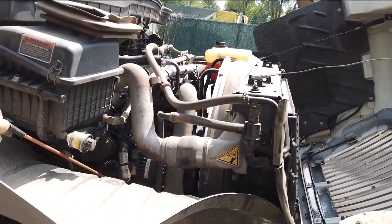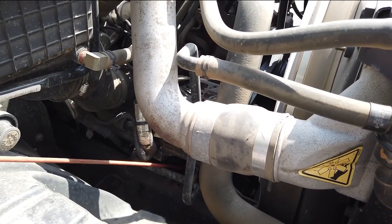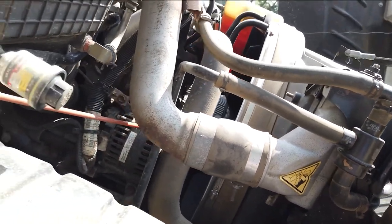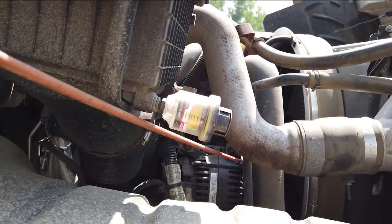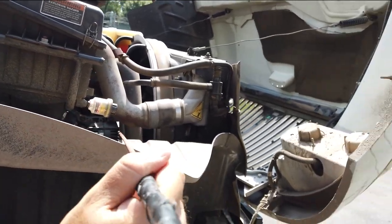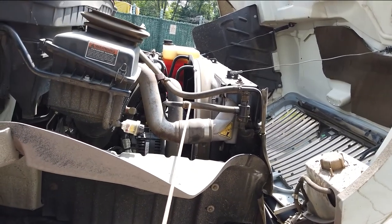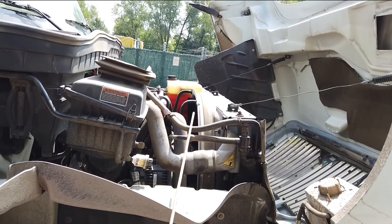Water pump: belt driven, properly mounted, secured to the engine, no visible leaks. We have to check the serpentine belt: no fray, cut, or loose. The tension of the belt should be between half to three-quarters of an inch. General overview: all rubber hoses and wires properly connected at both ends with the clamps, no abrasion, bulges, or cuts, no visible or audible leaks.